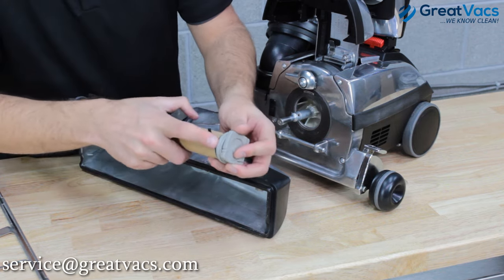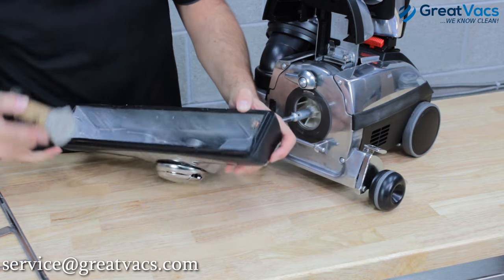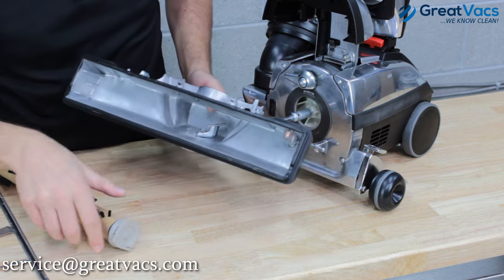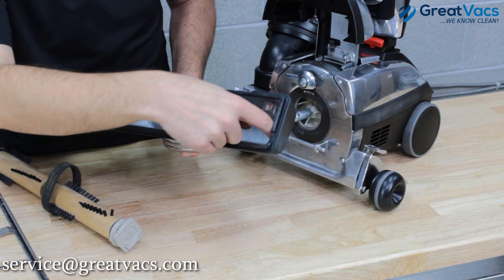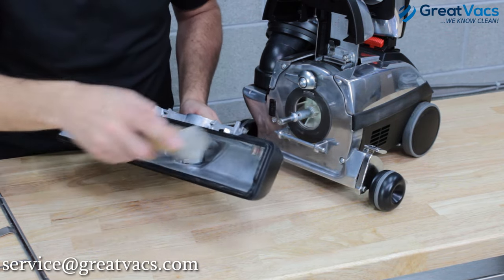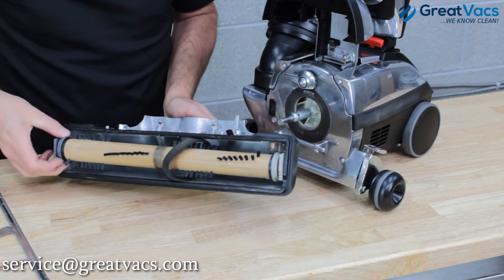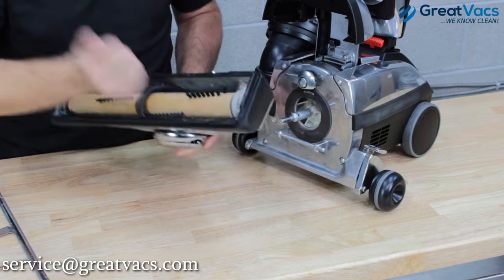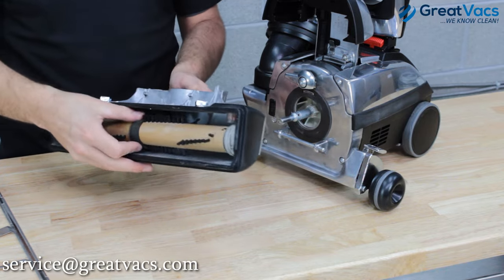You're going to want the number two setting facing up. Remember you've got a large side and a small side — you can see the grooves on each side, with the large side's grooves farther apart and the small side's closer together. Line it up on the number two setting on both sides, then press the brush roll into the head — you might need to hit it in the middle to get it to pop down into place.